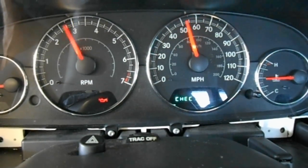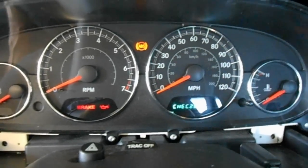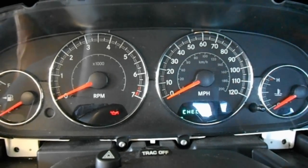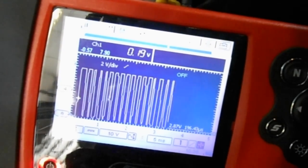But electrically it isn't working, and I don't know yet if all these other codes are related to just a bad cluster, which is what it's looking like. I already checked for that zero to seven and three-quarter volt signal at the back of the cluster — it is there. So that's what we see so far, and that's what the signal should look like on a PCI bus.